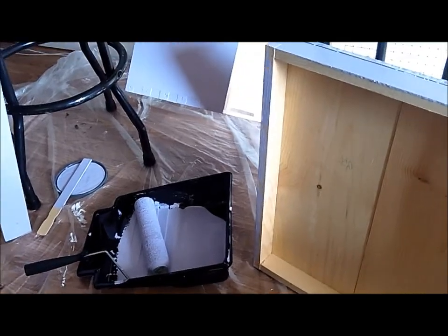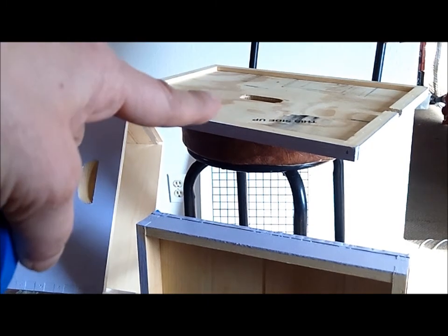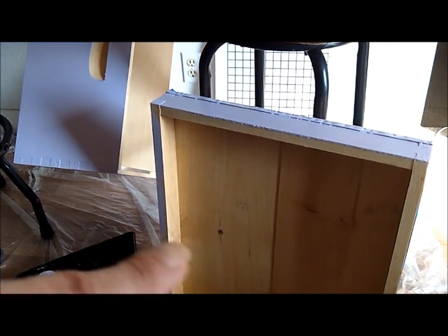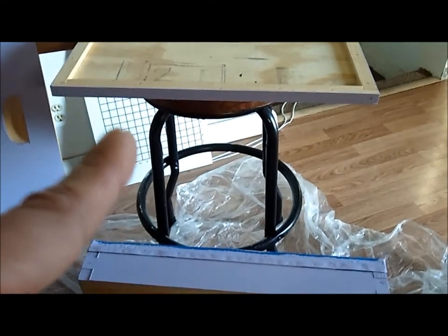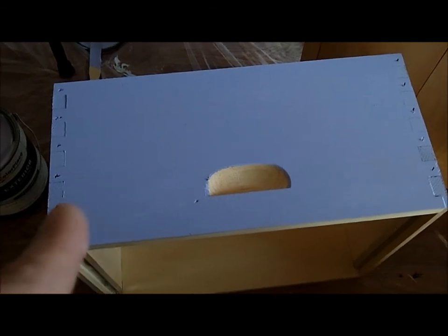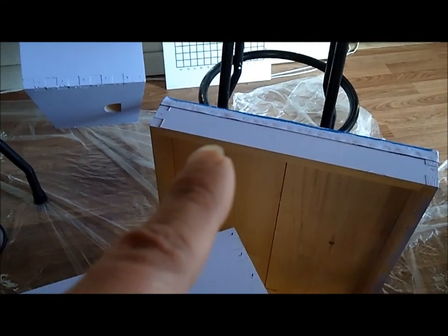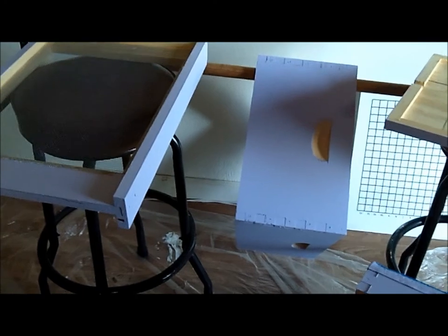I've painted the box, the top, the inner cover, and the base. All I have to do is let this dry so I can paint the other two sides. I got a second coat on that one. I'm working on the bottom board here for a second coat. I opened up the other box, pulled it out, and I've got one coat on this one — one more coat to go. That should be it for the base coat.